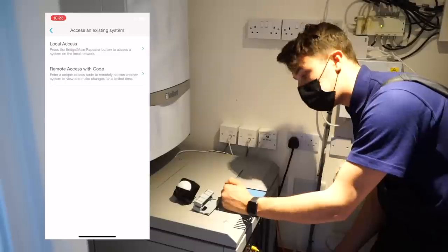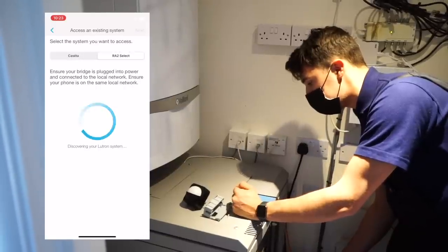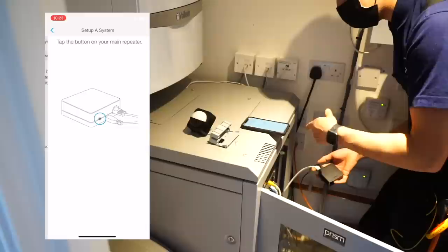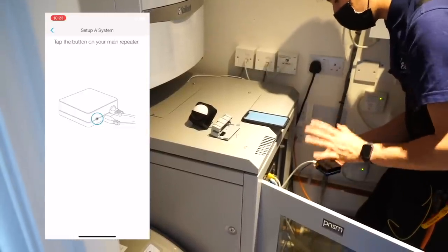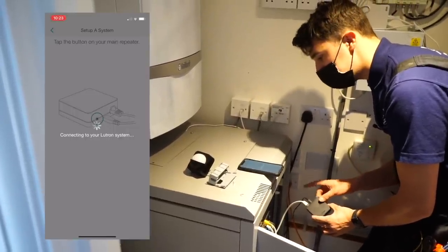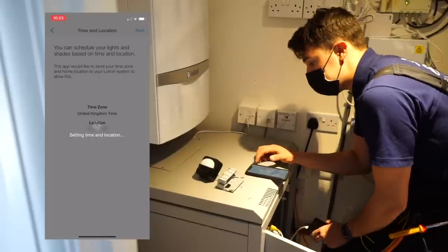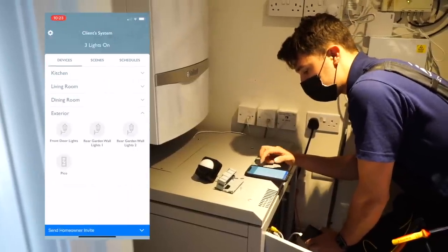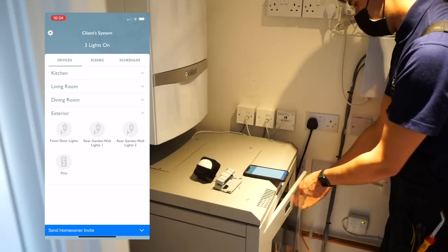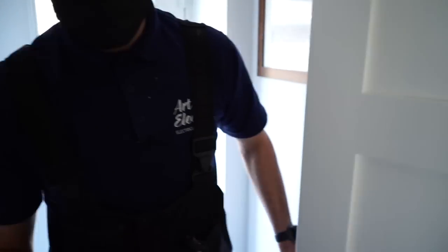I want to access an existing system - I'm in pro installer mode, so I want local access connected to the customer's Wi-Fi, using the RA2 Select. I push next, it looks for the Lutron system. This is the Lutron hub - it connects Lutron to the internet and your phone, linking all the devices. It will ask you to tap the button on the back of your main repeater - I tap that, then use my information, which gives me backdoor access to the system and leaves my details as the last Lutron installer to work on it.